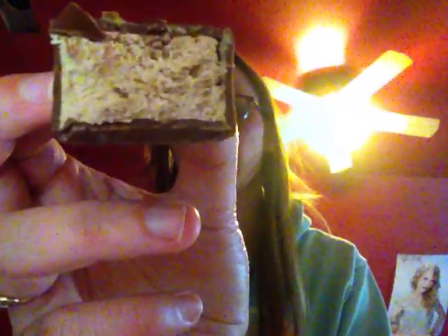Wow, this nougat's really chocolatey. So this is what it looks like — just a basic chocolate nougat. It smells really good, it smells like dark chocolate. But I feel like it tastes kind of like semi-sweet. I can't tell if it's semi-sweet or dark.